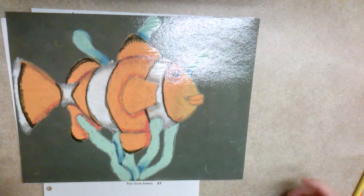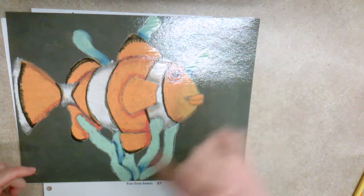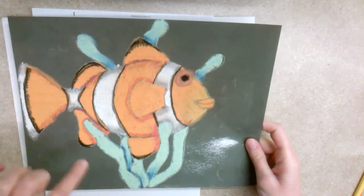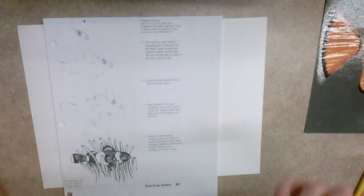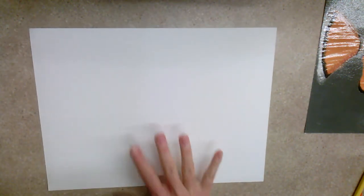Today I'm going to show you how to draw a clownfish, and we're also going to add a sea anemone in between the background and underneath him as if he's swimming through it. I have my colored finished one that I usually do with my seventh graders, my how-to-draw worksheet photocopied out of the how-to-draw book, and my drawing paper.